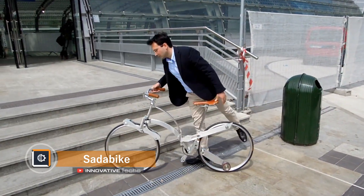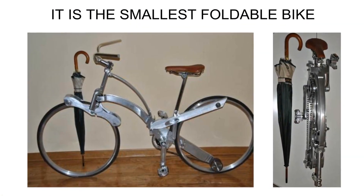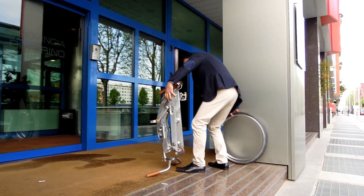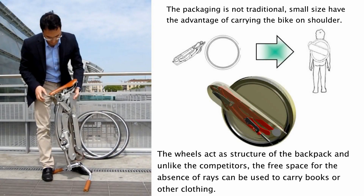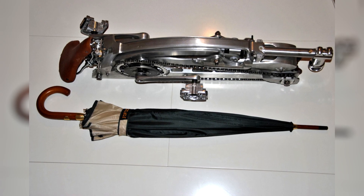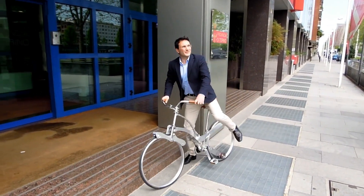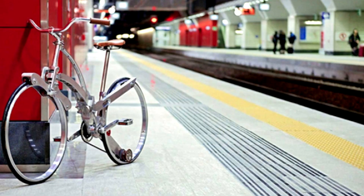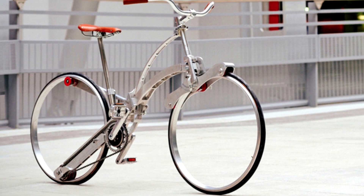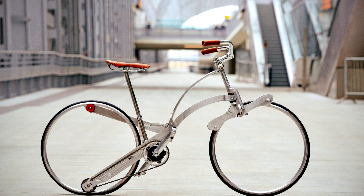An Italian engineering student has developed a working prototype of a super-compact folding bike. The frame design reduces its size to the minimum — without wheels, its size can be compared to an umbrella cane. The design uses 26-inch spoke wheels attached to the frame using an anchor system. The main advantage is maximum space efficiency. The prototype is currently a city model, and the developer is fundraising to tackle the weight problem and produce a lightweight, high-performance model.